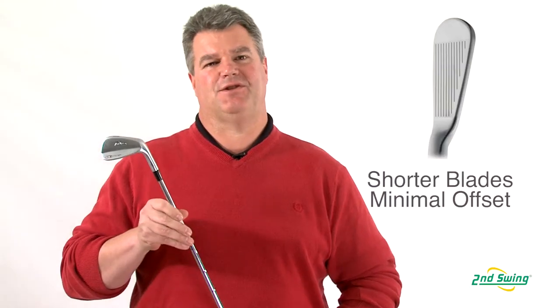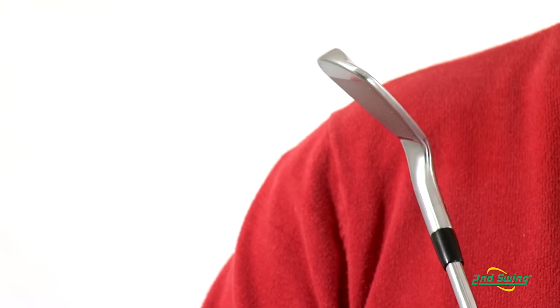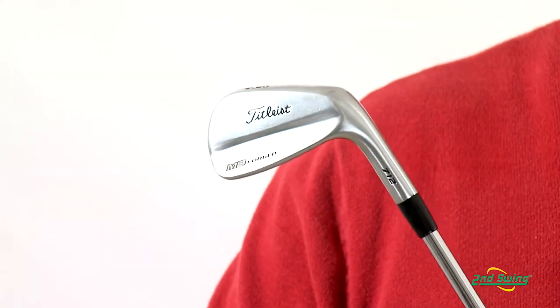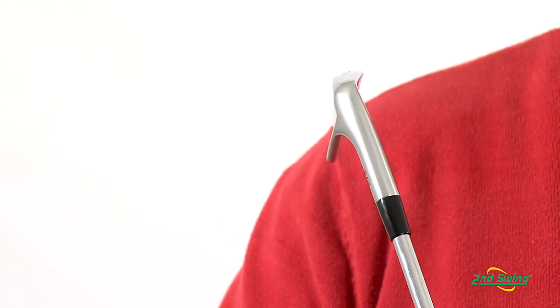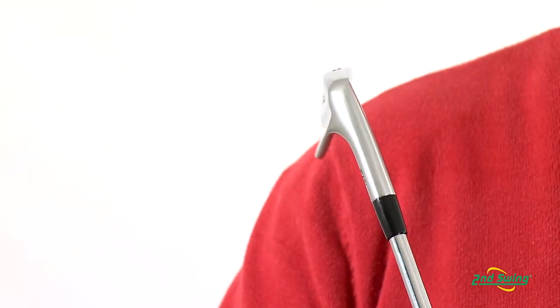The MB design features a short blade length, minimal offset for ultimate shot shaping control. With a narrow sole and trailing edge relief, the MBs are designed for a player who desires minimal turf interaction.